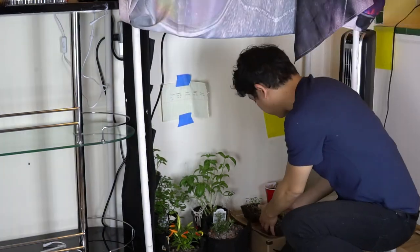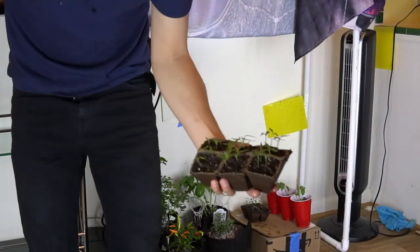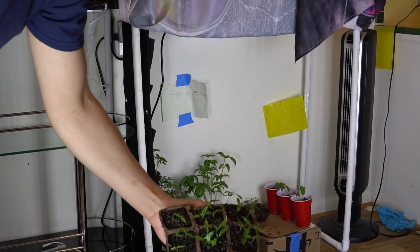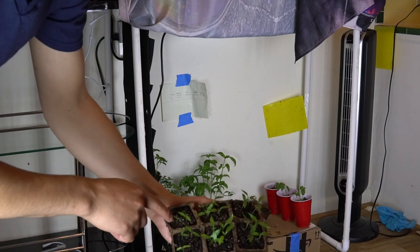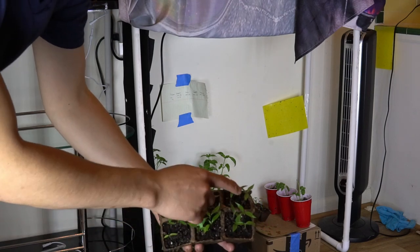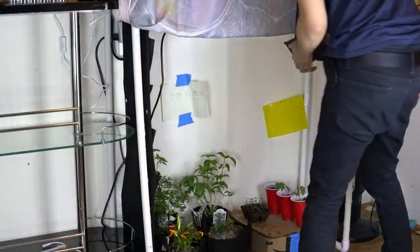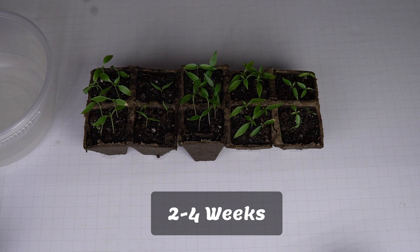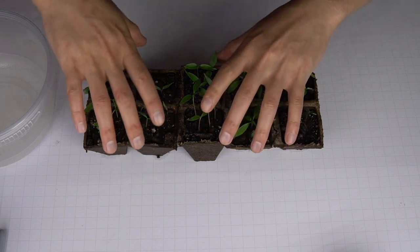The sprouts are growing well, so it's time for the most intimidating part — splitting them and getting them into the veg station without killing them. We can see the sprouts growing their first set of true leaves, which are the second set to come in. The first set are the seed leaves and only produce nutrients for the true leaves. We don't want to split them before the true leaves have come in because they're not fully sprouted and are much more susceptible to damage and death.